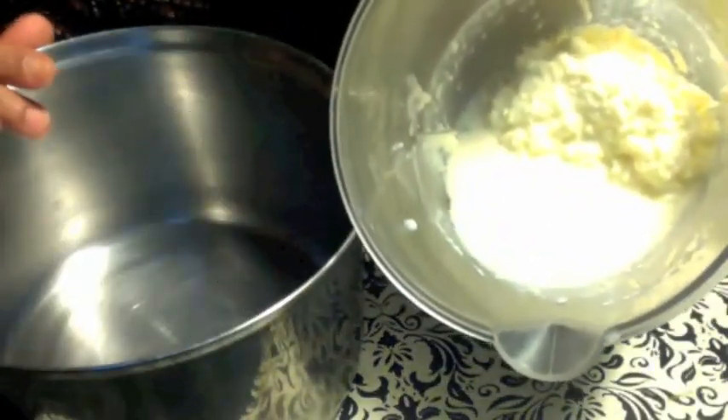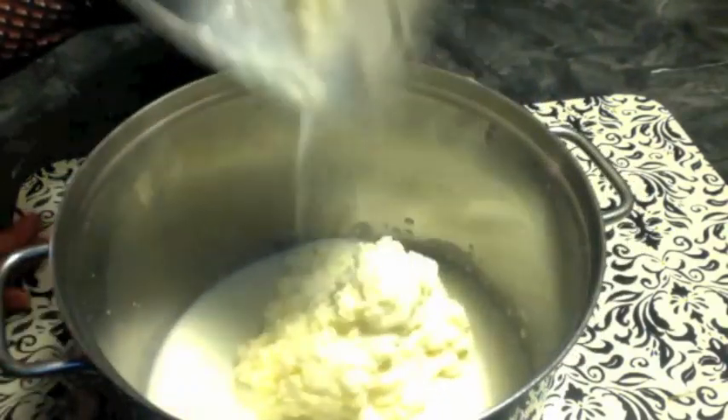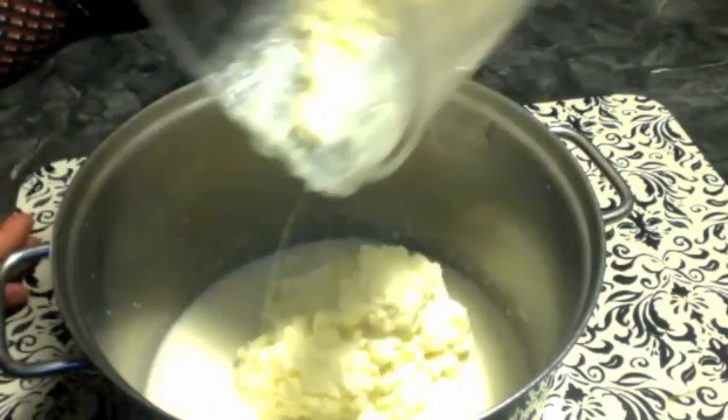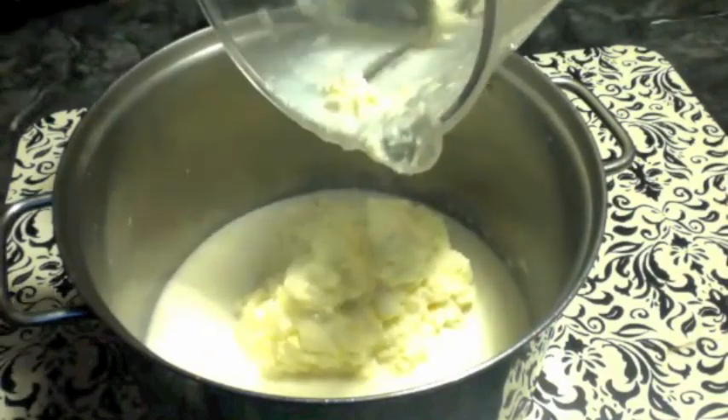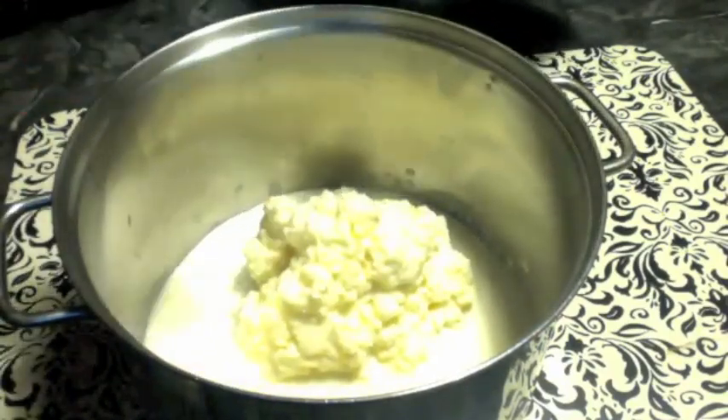I ran the blender for just three minutes and the butter came out. I am taking this butter into another container along with the buttermilk. I will make another batch with the remaining cream. After making the butter, I make my dosa batter in the blender — then it will be easy to clean.